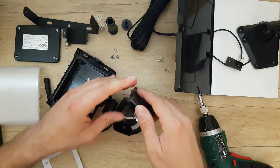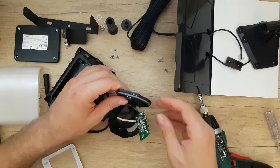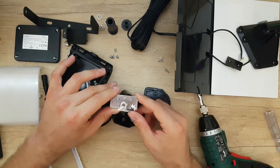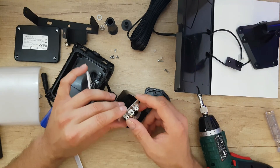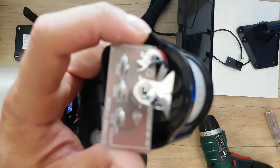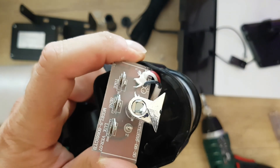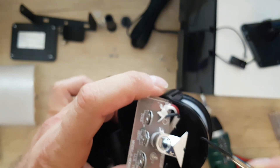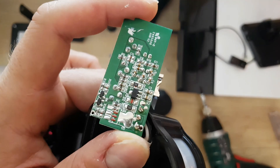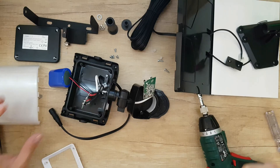Here we are, and inside we can see there is a rubber seal around the plastic, which means it is waterproof. Inside we can find the timer and the light sensor settings. Here is the sensor that gives the order to turn on and turn off the unit, and here is the board. I think we have disassembled everything.